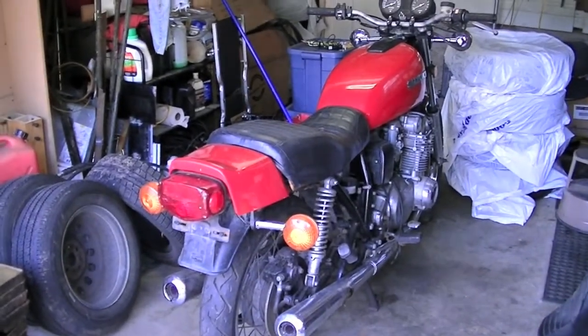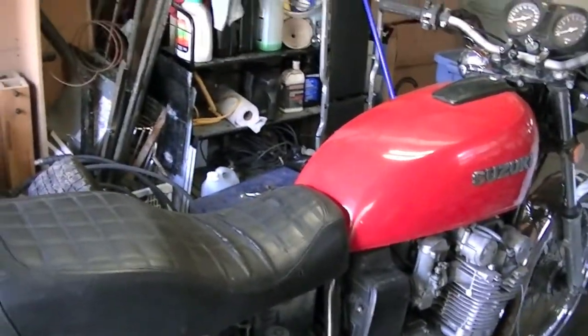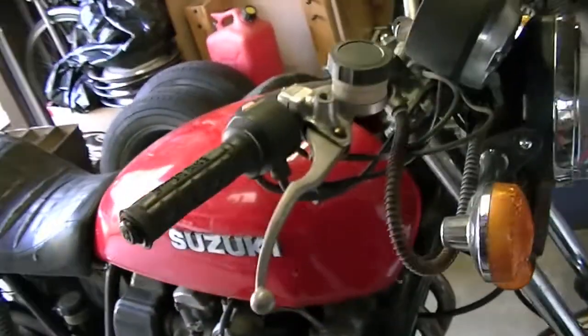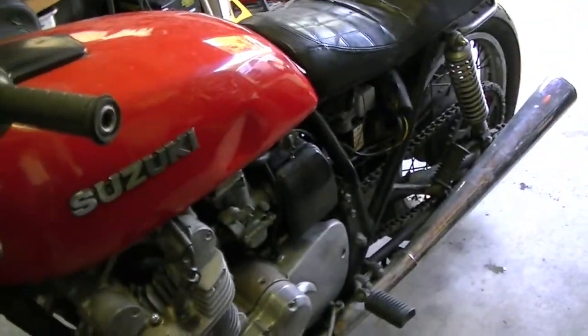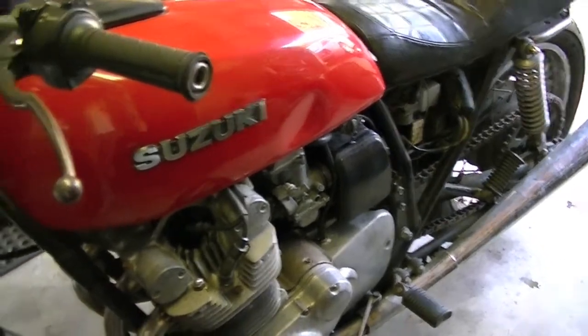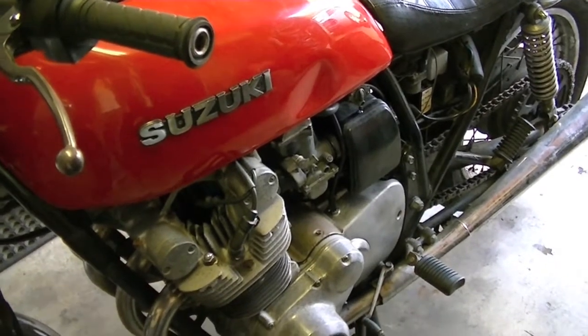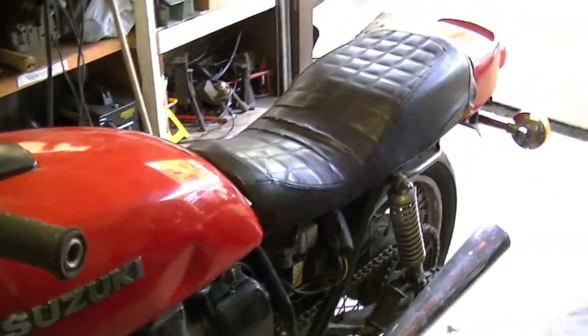I've managed to get myself yet another project. Hopefully this one ends up a little better than the Sika 750 that ended up being parted out. This is a 1978 Suzuki GS 750 — one of the best sport/sport-touring bikes made in that era. It was the first generation of Suzuki four strokes. Up until then they produced only the GT two-stroke series as well as the less-than-successful RE5 rotary, which almost put them under.